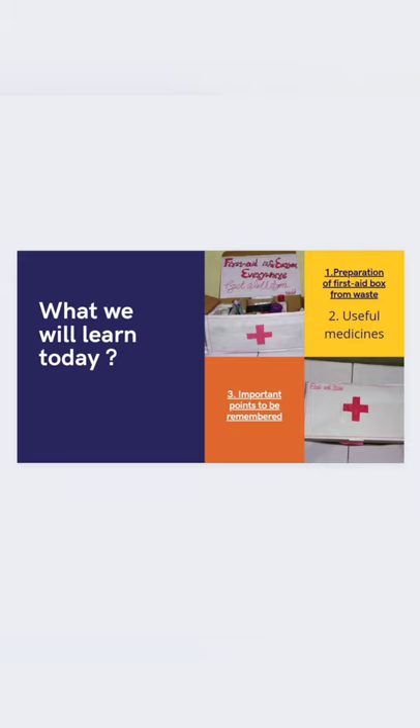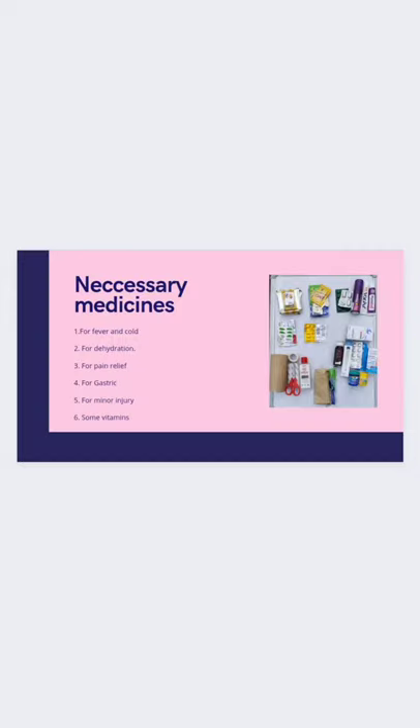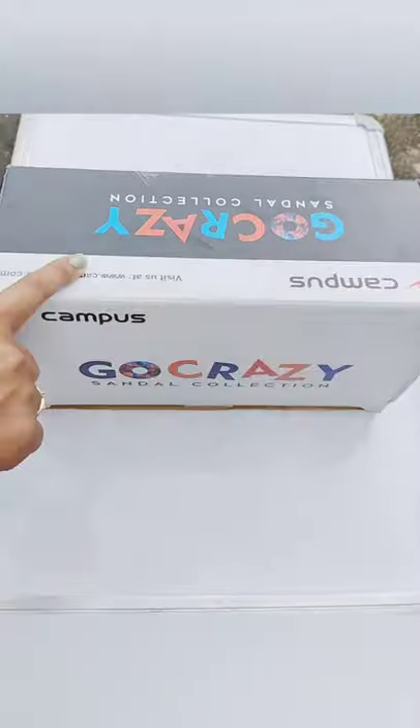So in today's lesson we are going to learn the preparation of a first aid box from waste materials, useful medicines, and important points to be remembered. For this we need two shoe boxes, white wrapper, a pair of scissors, black marker, ruler, glue, color papers, red sketch pen, and necessary medicines. Let's get started!